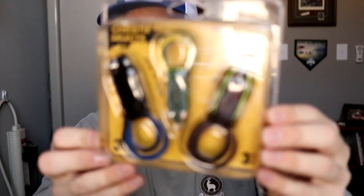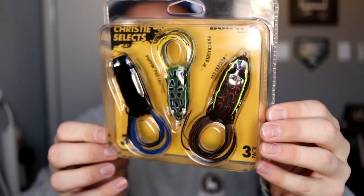Not everything is swimbaits — I'll take these out first. I've got this Booyah Pad Crasher Jason Christie kit. It comes with one Pad Crasher Junior, one normal Pad Crasher, and one Popping Pad Crasher — all for about 12 bucks, so three frogs for $12. I also picked up a couple other frogs in colors I didn't have in the walking and popping versions.